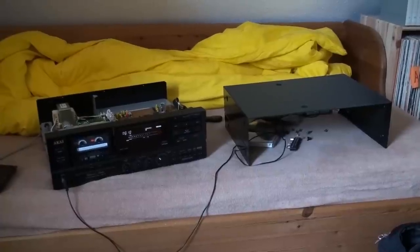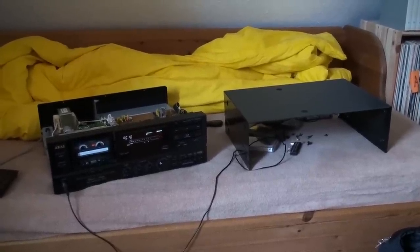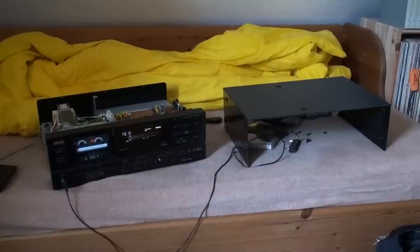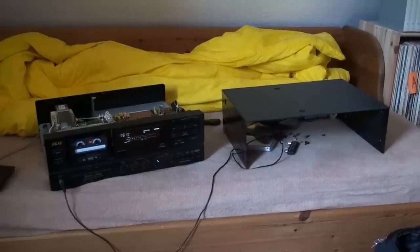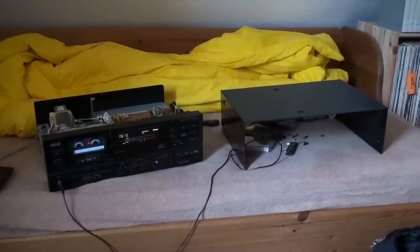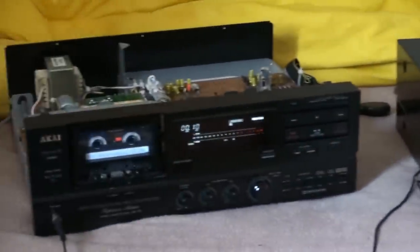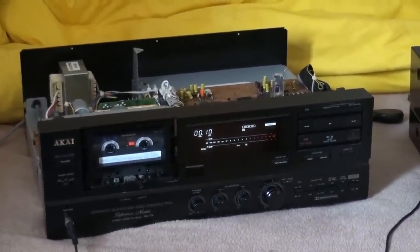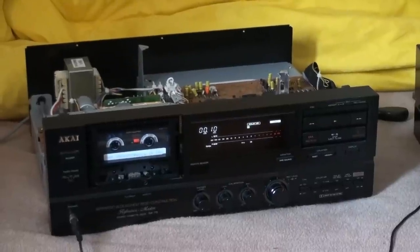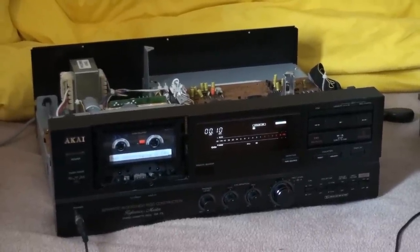So, there you have it — the inside of the Akai GX-75 cassette deck. Now I want to put the cover back on, which means I'll have to put a ridiculous 13 screws back into place just for this cover right there. That's also the reason why I didn't take off the bottom to reveal the other circuit boards I talked about, because I guess that's going to be quite a bit of a journey. Thank you.